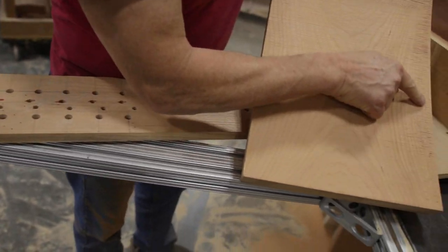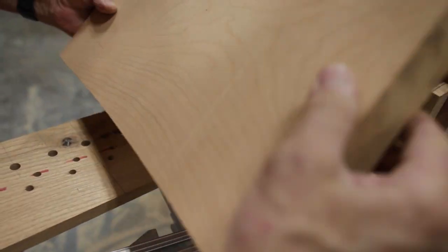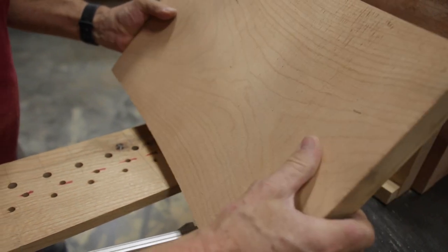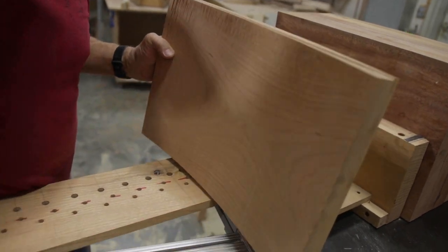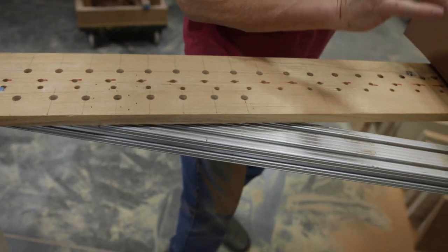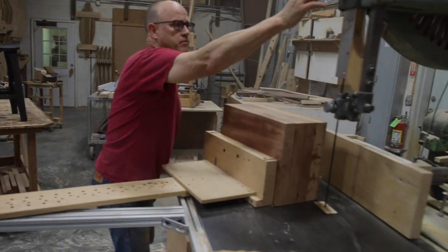I'm getting just a little bit of burning on the top inside edge. I like the texture that I'm getting, but this indicates that I'm not following drift. So I'm going to shift my pin bar forward just about a quarter of an inch.